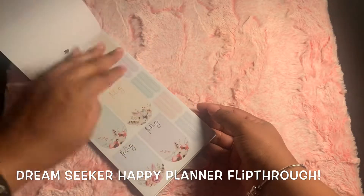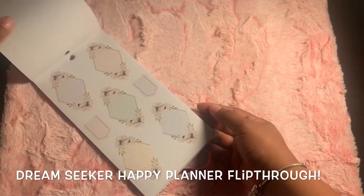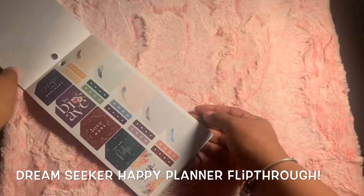Hello everyone and welcome to my channel. Today we're going to go ahead and do a flip through of this Dream Seeker sticker book. It is such a beautiful sticker book, I could not leave it down. So let's go ahead and flip through it.